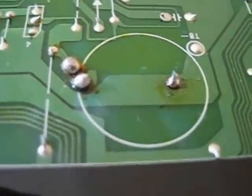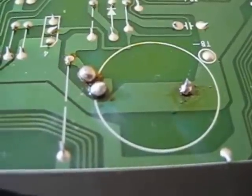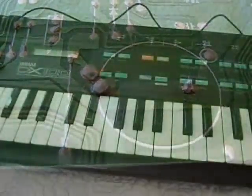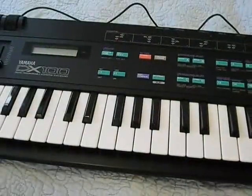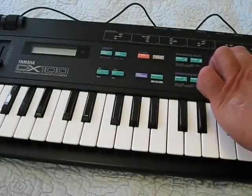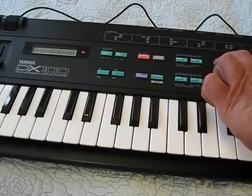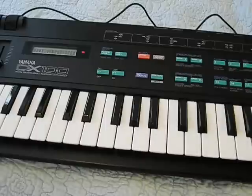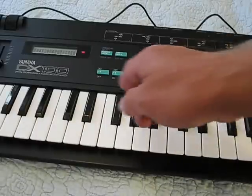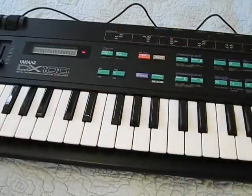We've got our battery re-soldered back in, so the only thing we have to do now is put the board back together and reset all the sounds. To reset the sounds on the DX100, all you have to do is hit the 1 and the 2 button, hold them down, turn the power on, and you're going to get the date. Then the display is going to say 'test entry', and all you do is press no, and your internal sounds are all reset.